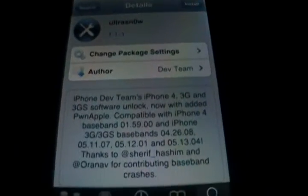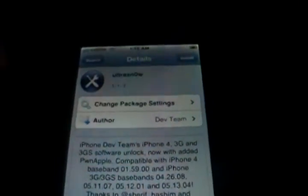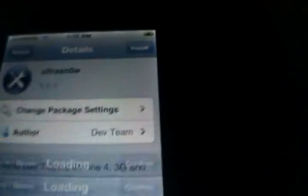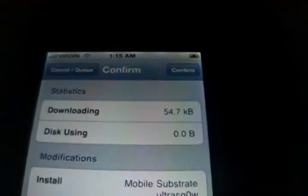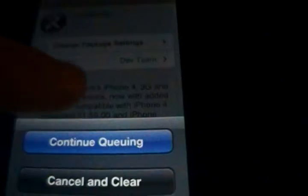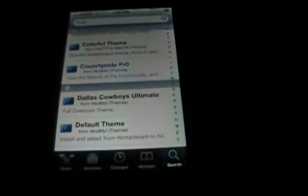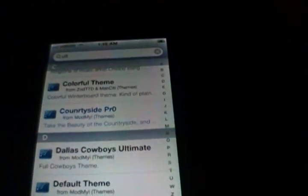All right, so what this does is once you download this, it actually permits you to run your device on other cell phone providers. So what you'll do is go ahead and click Install in the top corner here, and you'll confirm it. And then once it's done, you'll actually have an unlocked device. It's that simple. Fortunately, I don't need that done because I am signed to a three-year contract, so I don't want to unlock it unless they decided to cancel my contract free of charge.